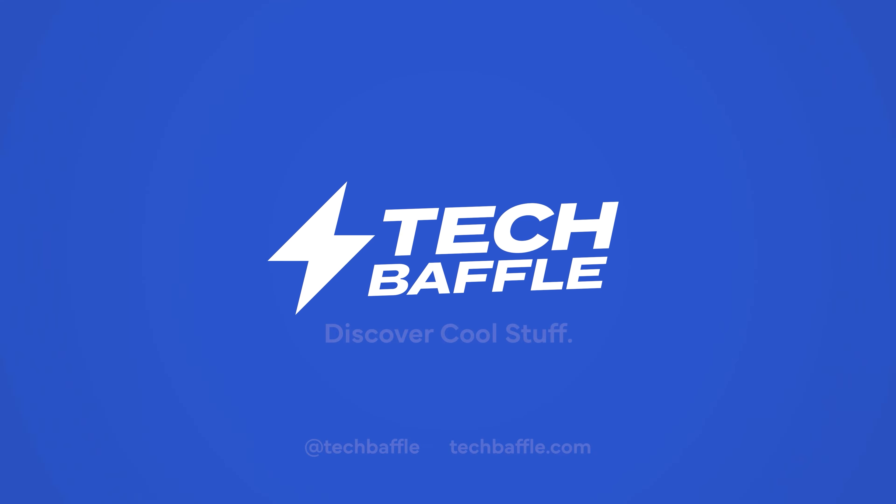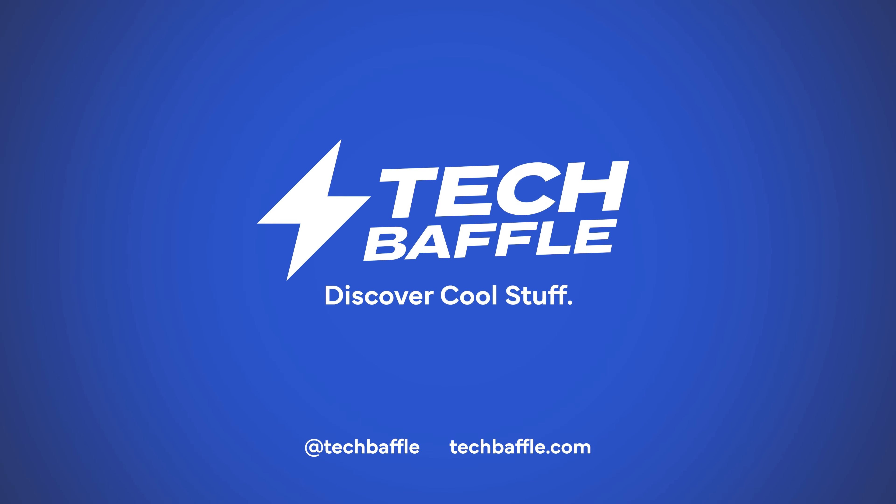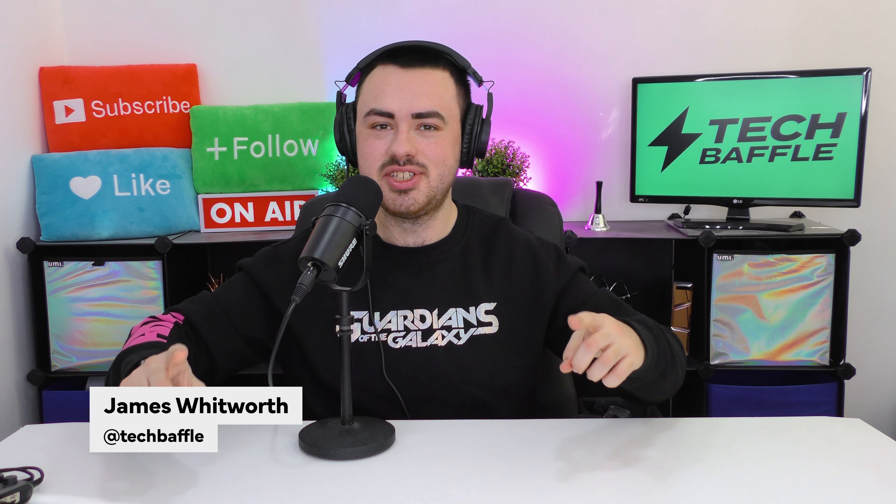Looking to start the party but don't want to spend a ton of money? Then check this out. Hello and welcome to Tech Baffle, James here. This is the Goodmans Deep Bass Party Speaker with dynamic LED lighting.